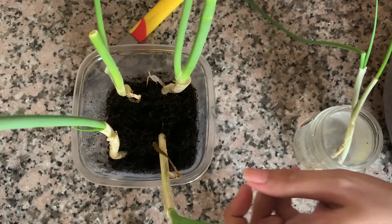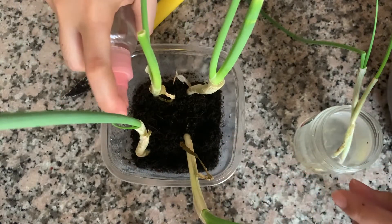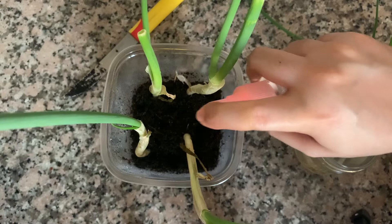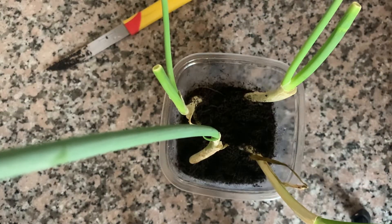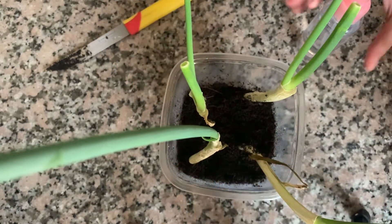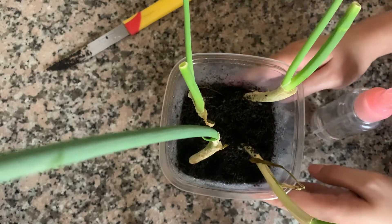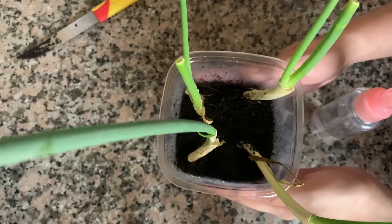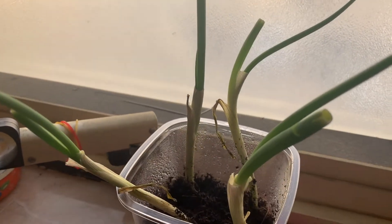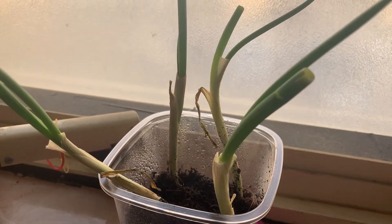Dagdagan nyo siya ulit. Okay guys, so dinagdagan pa siya ng konti kasi medyo hindi pa siya stable. Okay, so okay na. So i-moist ulit natin yung lupa. And there you go — yun na yung ating spring onions. There you have it guys! Nakapagtanim tayo ng spring onion. Thank you for watching, I'll see you in my next vlog. Bye!